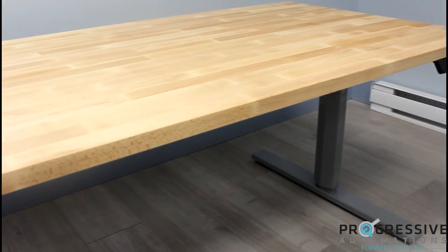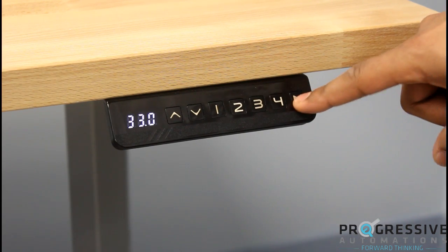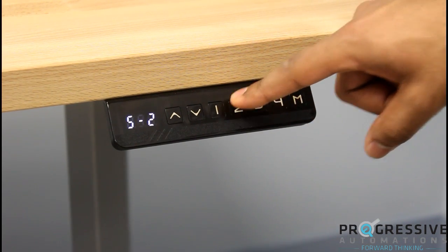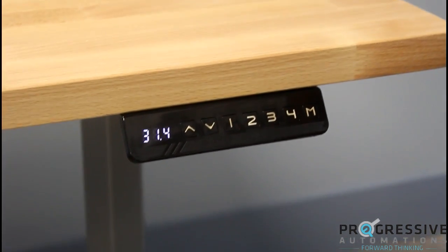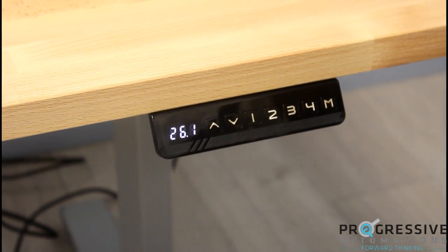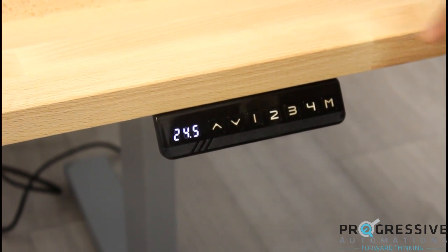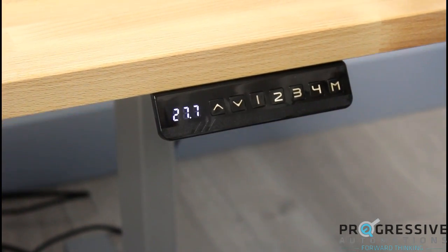The FLT-02 lets you preset table positions with the remote. Simply press the M button, then press the number you would like to save the current position to. When that number is pressed in the future, the table lift will move seamlessly back to the preset position.